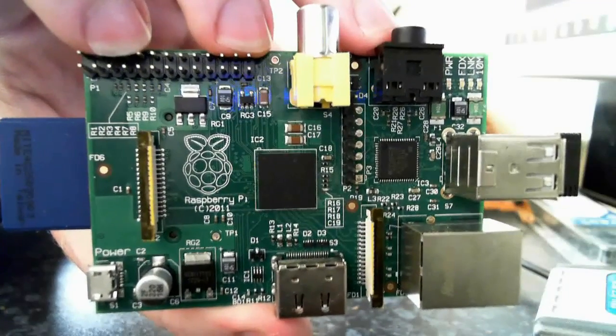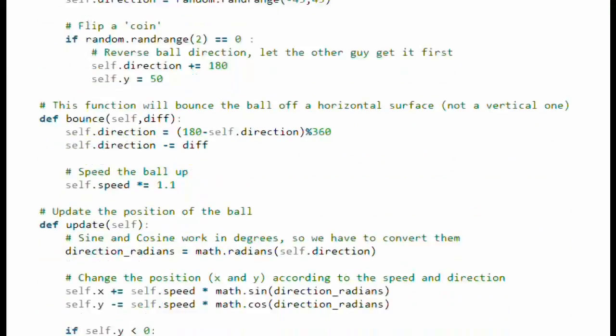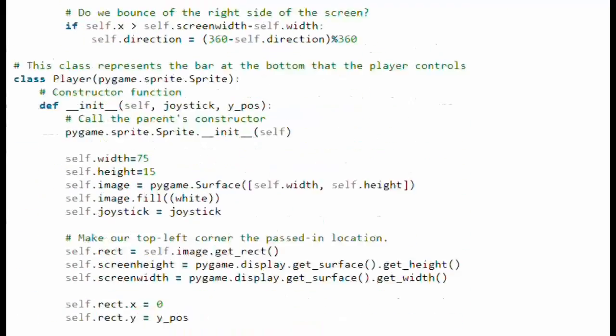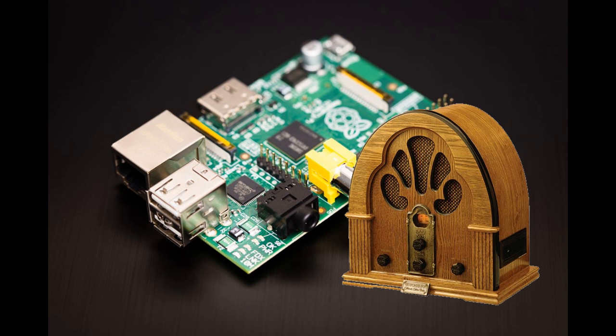I've had a Raspberry Pi for a while now and I want to do a project on it. I've had a play doing some coding in Python, but I could do that on a PC. So I decided I'm going to build an internet radio using the Raspberry Pi.